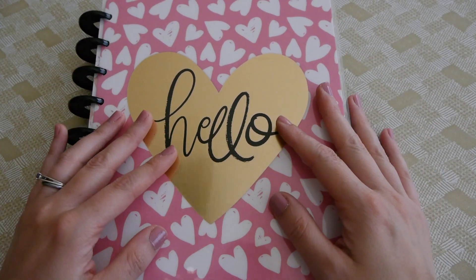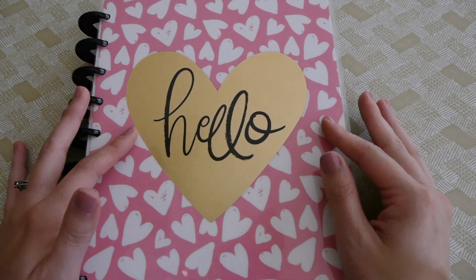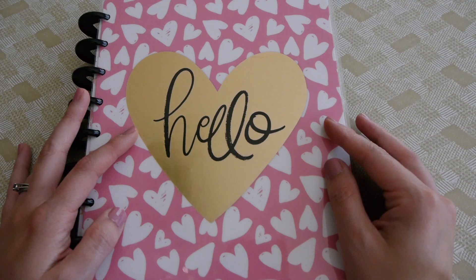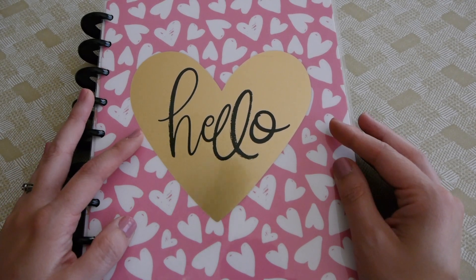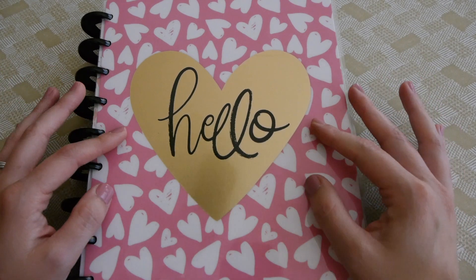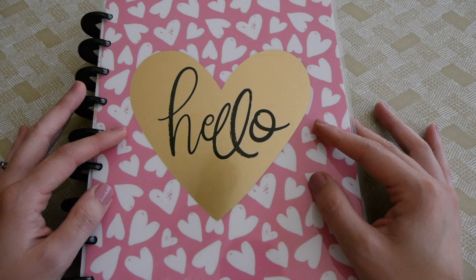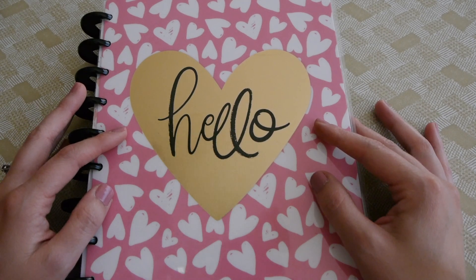Hey guys, welcome back to my channel! Today I'm going to be showing you how I do my budget. I put a little survey out on my Instagram stories a couple weeks back and asked if you'd be interested in seeing how I budget, and a bunch of people said yes, so this is going to be my first — maybe of many — budget videos.